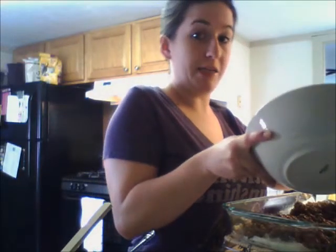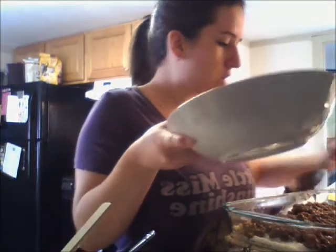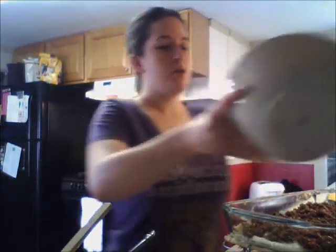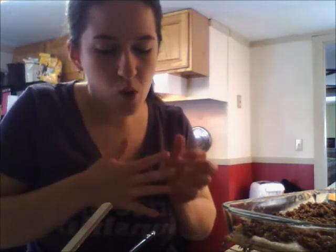I forgot to mention — this is a 13 by 9 by 2 pan. I'm just spreading it out, layering it evenly. There's all the beef mixture, and then one and a third cups of shredded cheese goes on top of that.